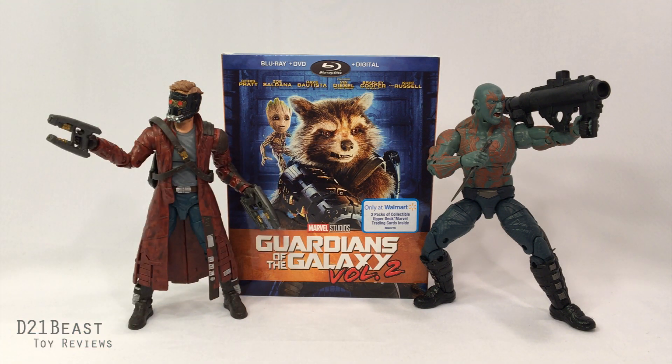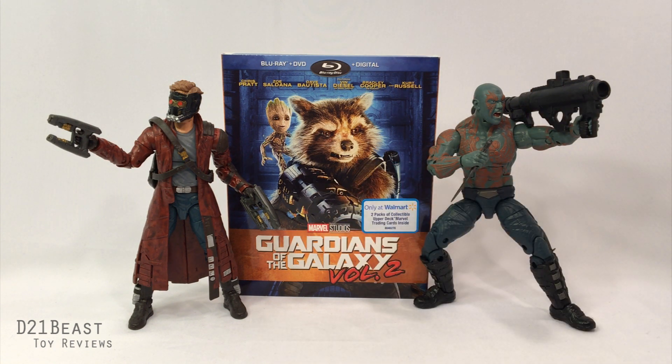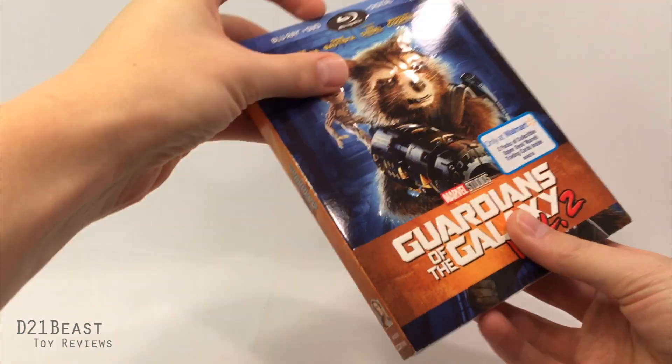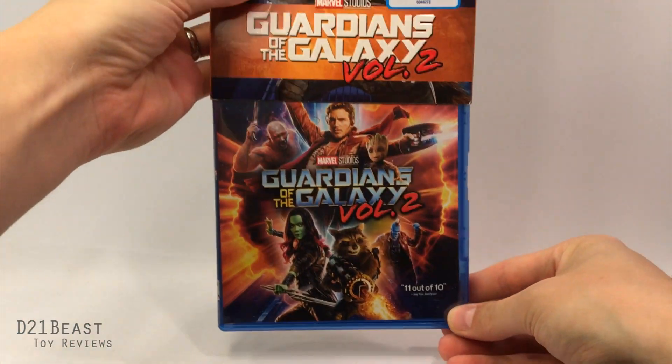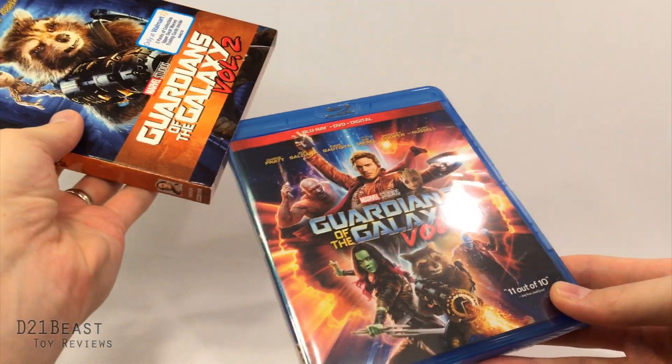As you can see here, we do have the Walmart exclusive version of the box. You can go to Best Buy and get a steelbook that's impossible to come by unless you pre-ordered, or you can go to Target and get a special feature exclusive to some sort of web code. What we have here is the Walmart version with Rocket and Groot on the front. I love this specialized cover — underneath the slip cover you've actually got the exact same standard Blu-ray covering that you would see anywhere, so if you don't like the Rocket and Groot cover you don't have to use it, but I think it's pretty cool.